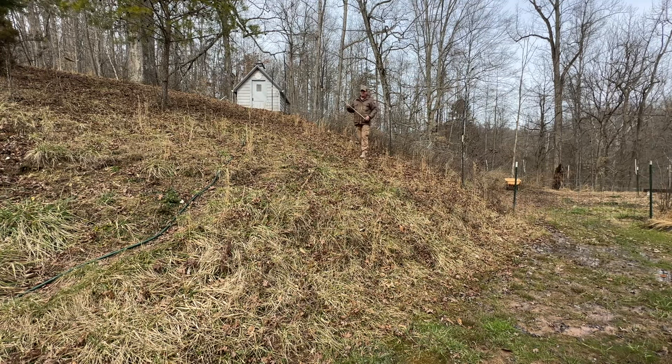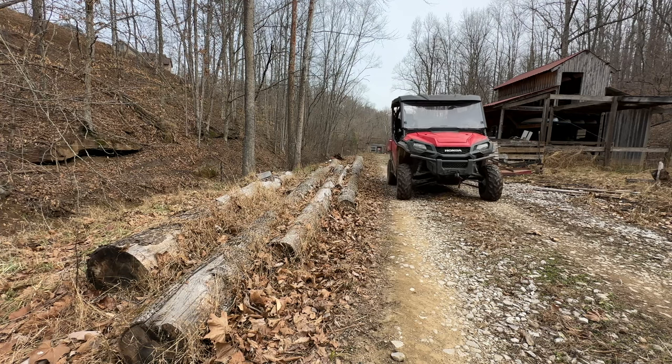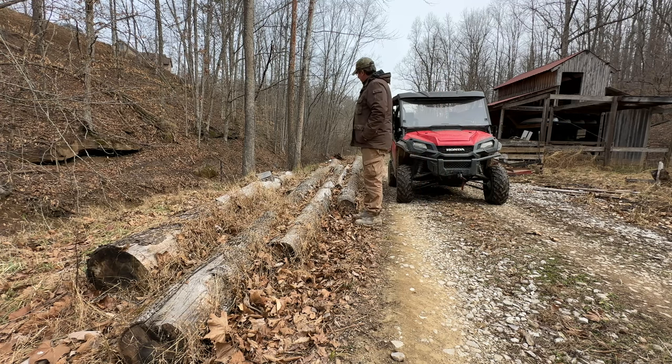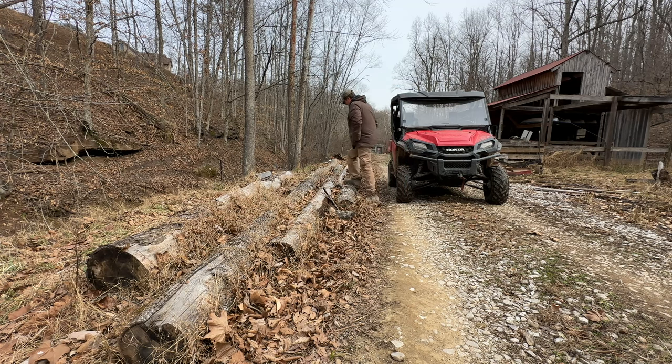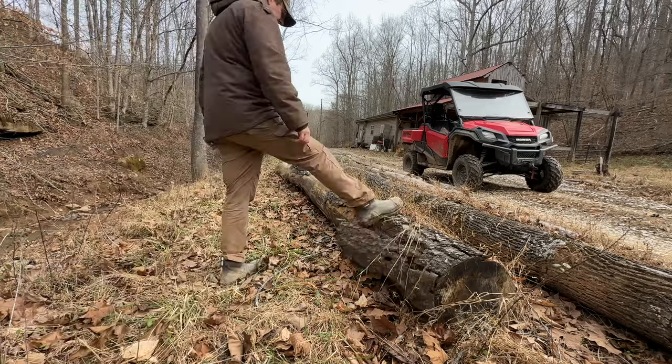We'll go see what size logs we have because I've got some poplar that needs to be milled — it's starting to get a little punky. Here's my log pile. I keep forgetting I've got this big Virginia pine here that's been laying here a while. This poplar doesn't like laying around — you can just see how the bark comes off. I milled this last summer from the hill just beside the house and it's getting a little long in the tooth. Let's see what length we've got on this pine. You can see she's got a little bit of a funky dog leg there.